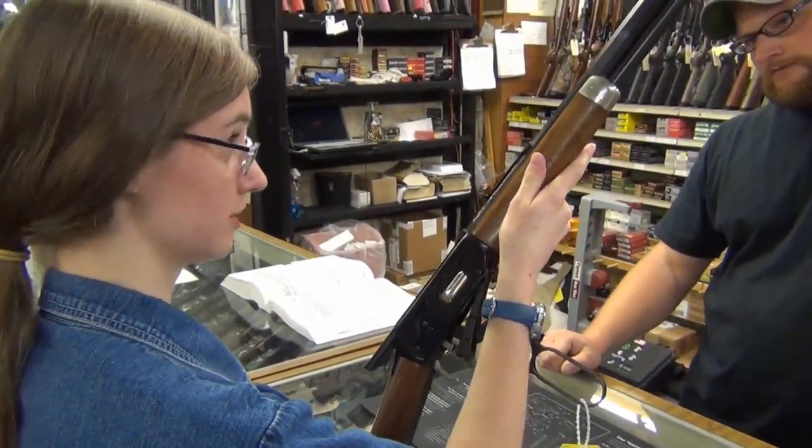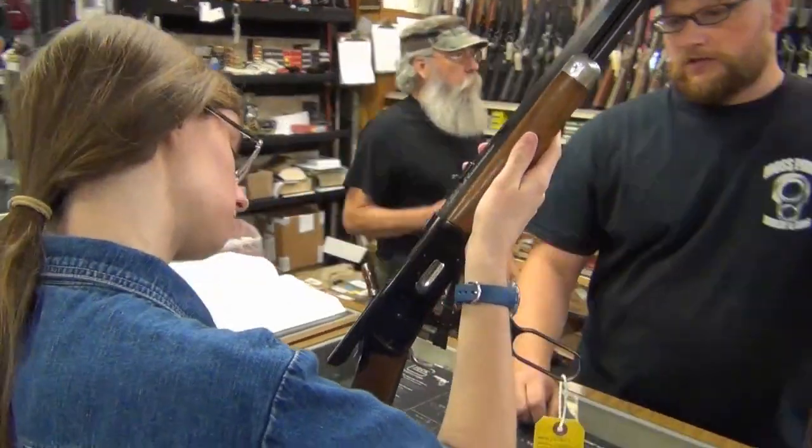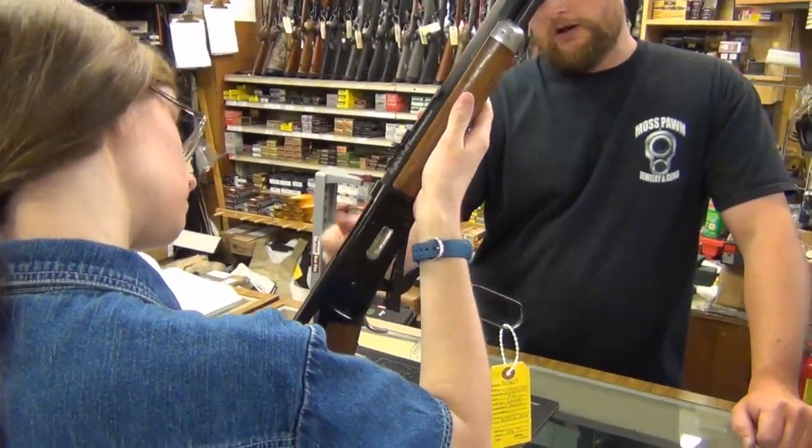It's a neat one. It's got the saddle ring, and it's got engraving — Buffalo Bill engraving on it.